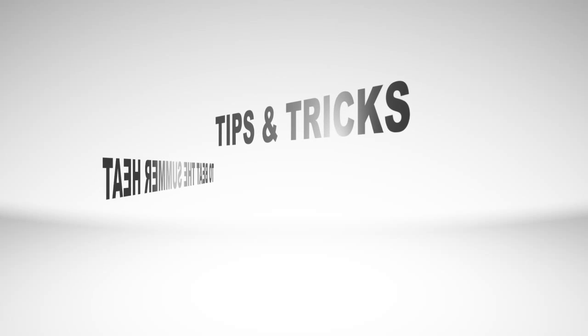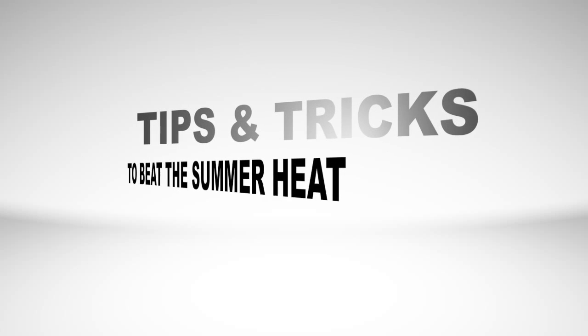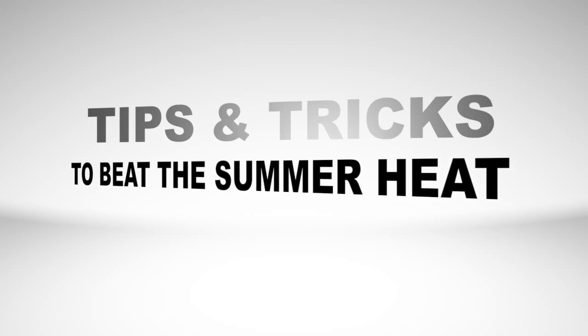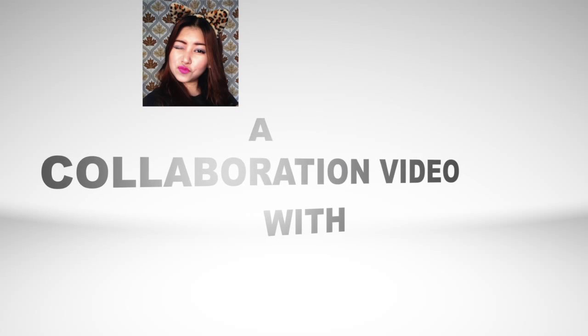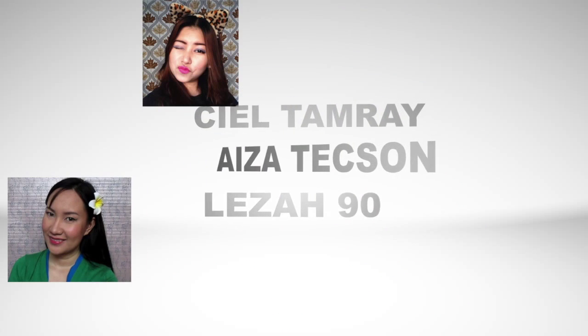Hey guys! Welcome back to my channel. So for today's video, I'm going to show you another collaboration. We have decided to show you some tips and tricks on how to beat the summer heat.